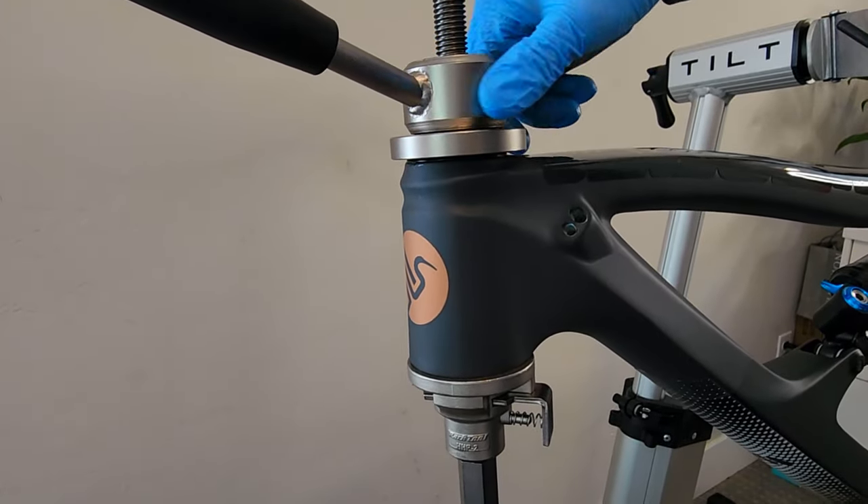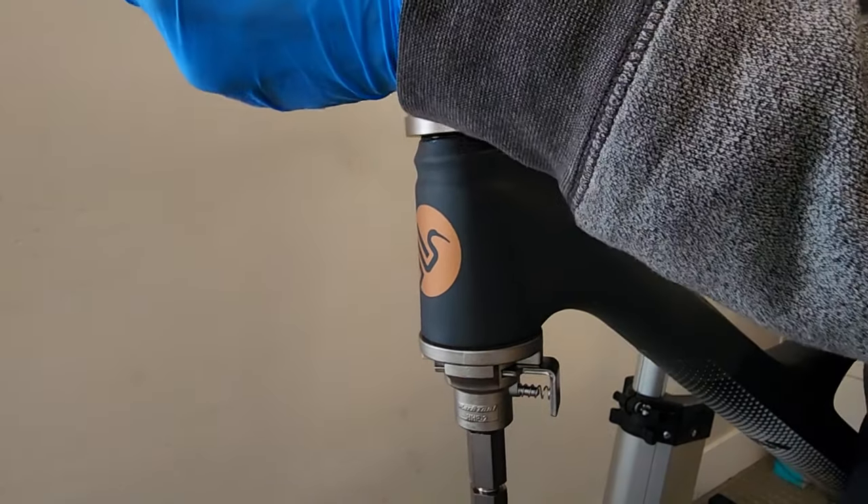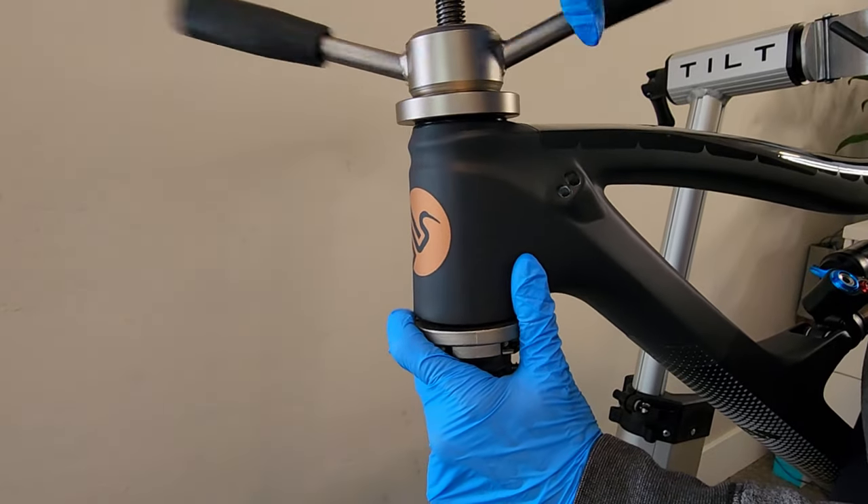Let me show you — as you can see there's a little tiny gap. I'm doing it slowly. Yeah, there's no need to press it too hard. That's good enough — I don't want to damage this expensive frame.